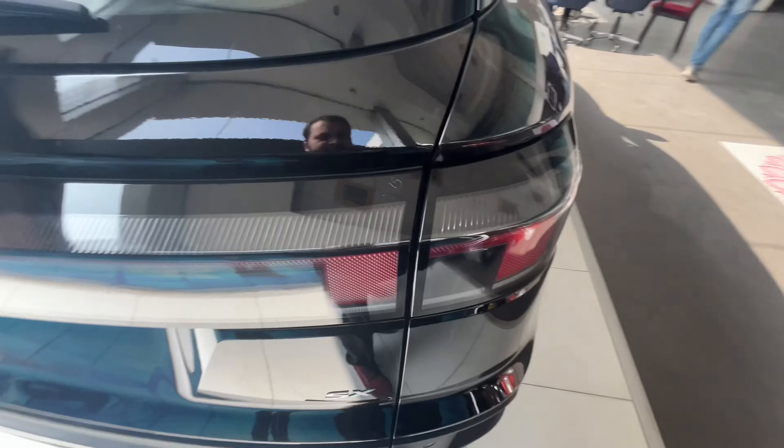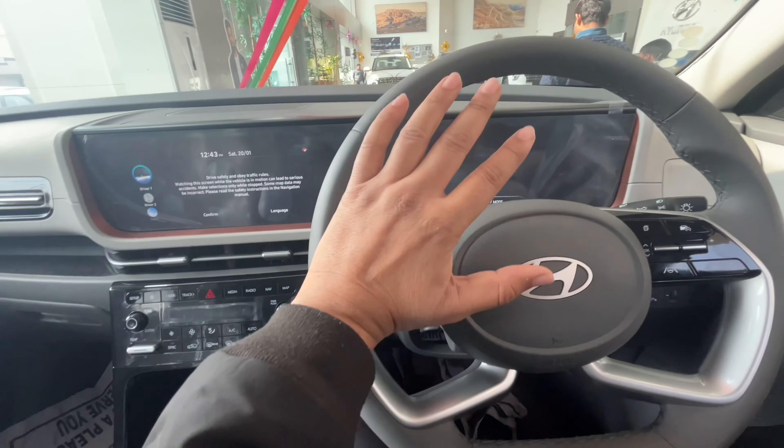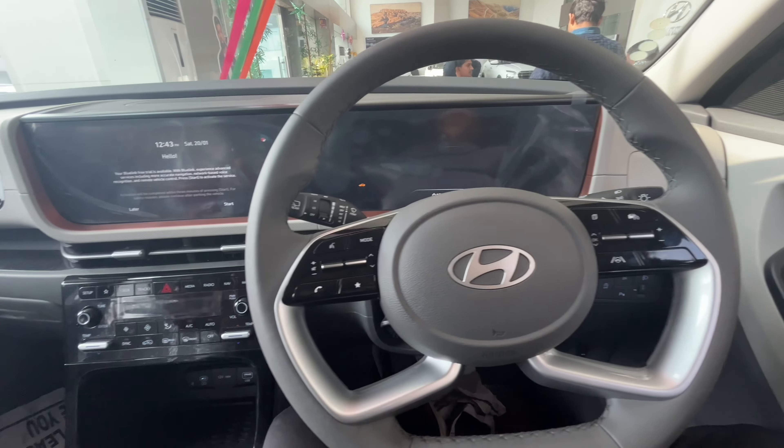You can see the most important changes here. You can see the connecting tail lamp here. This is the standard of the base model. As you can see, the instrument cluster has changed here.